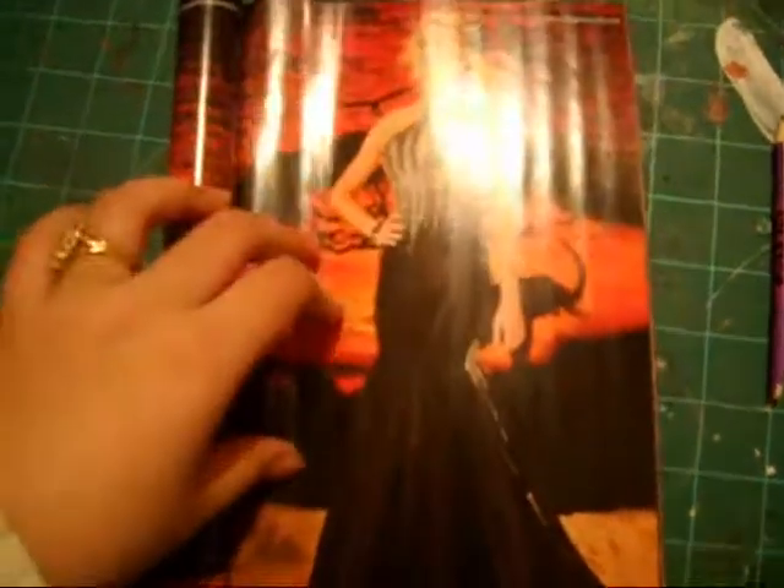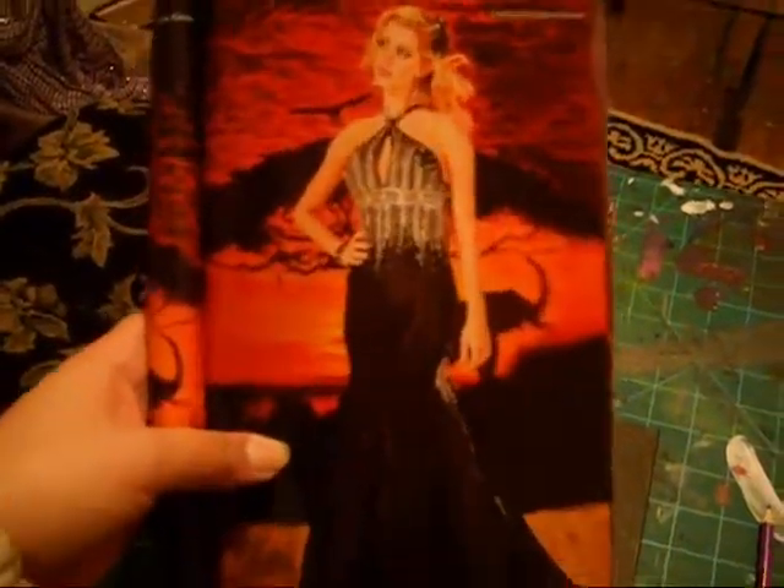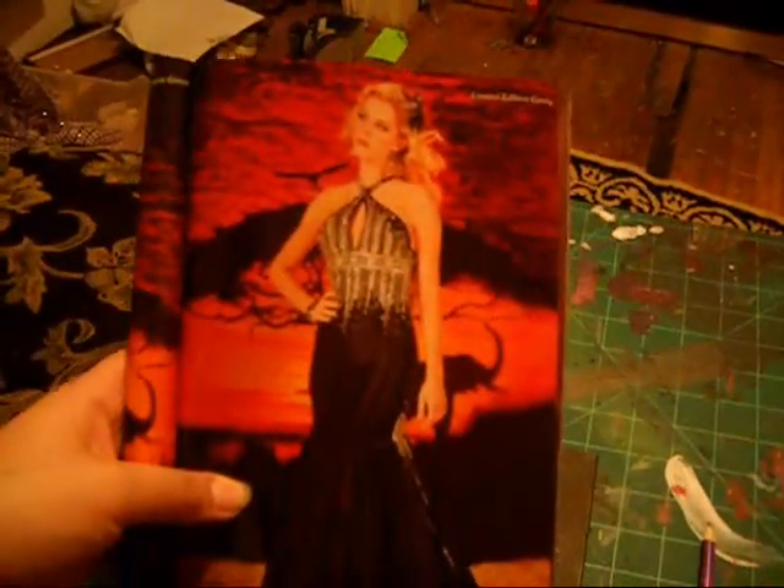You want something that has a lot of darks and lights. This is a person with a black dress and white, so it has a lot of contrast. This is what I will be sketching out.